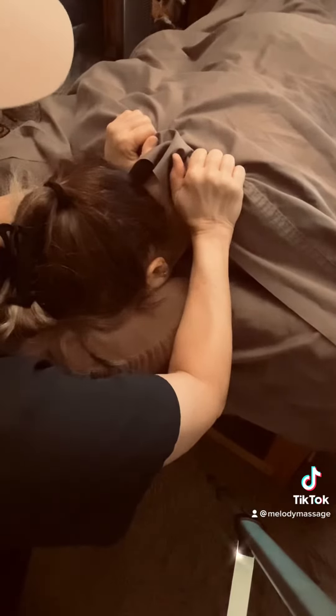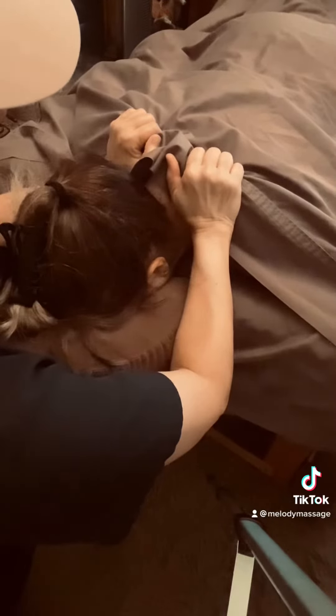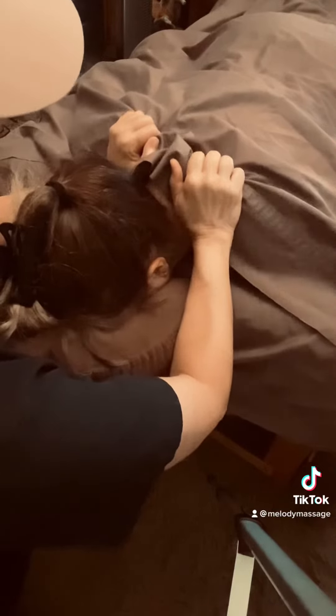Alright. So it's a nice hold and squeeze for 10, 20, 30 seconds, and then you release. And you can do it again — it just feels really good.